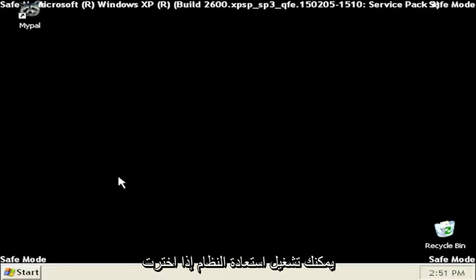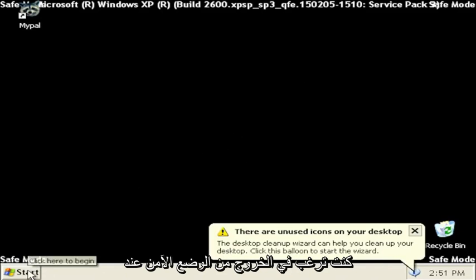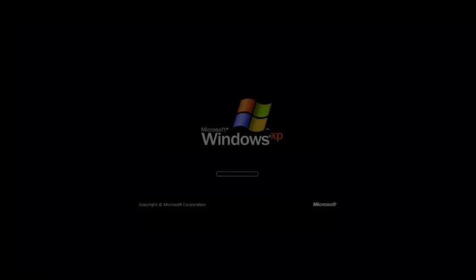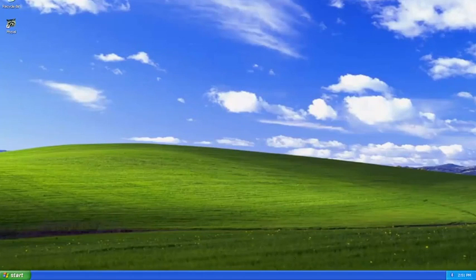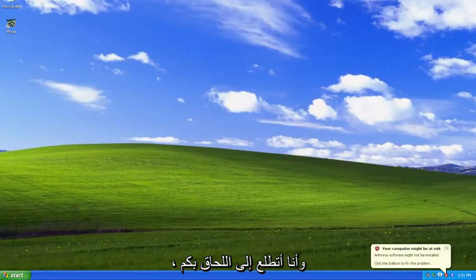So I'm going to go ahead and select Yes. You can run System Restore if you choose to do so, but today's tutorial was just getting you guys into Safe Mode. So pretty straightforward process. And if you want to exit Safe Mode when you're done, just select Start, Turn Off Computer, and then Restart. And there you go, guys — pretty straightforward process. I hope I was able to help you out, and I do look forward to catching you all in the next tutorial. Goodbye.